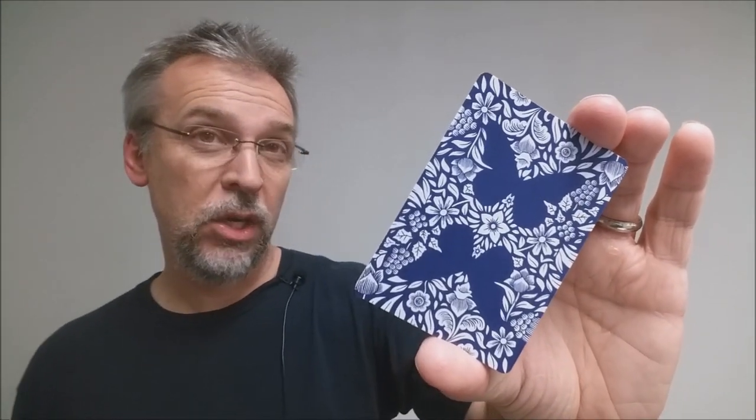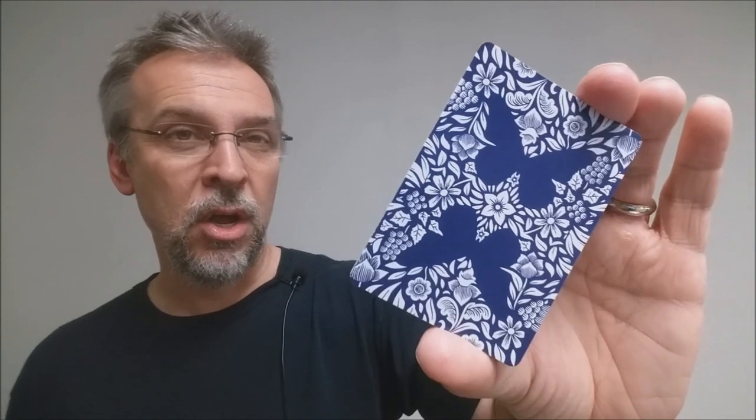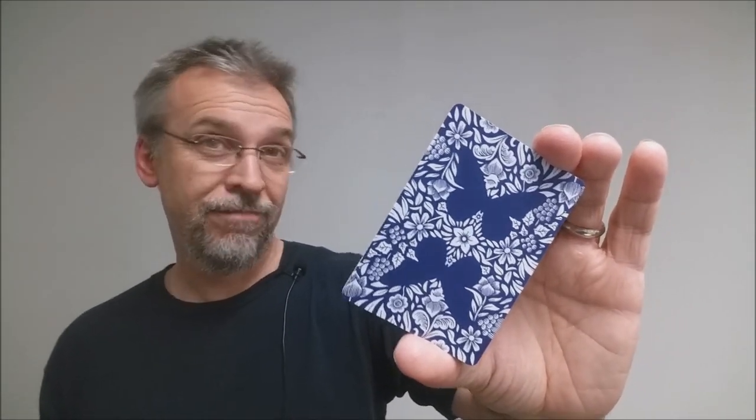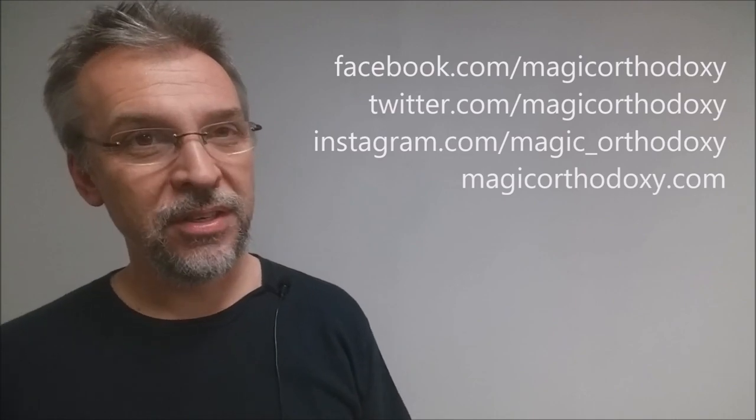A huge thank you to Andre Sanica for allowing me to have this deck so that I can do the review for you. As always, we recommend that you like this video so other people can find it faster, and subscribe to this channel to stay up to date on the latest in cards and card magic. If you want to follow me on social media, I'm at facebook.com/magicorthodoxy, twitter.com/magicorthodoxy, and instagram.com/magic_orthodoxy. If you need more content, you can always find it at magicorthodoxy.com.